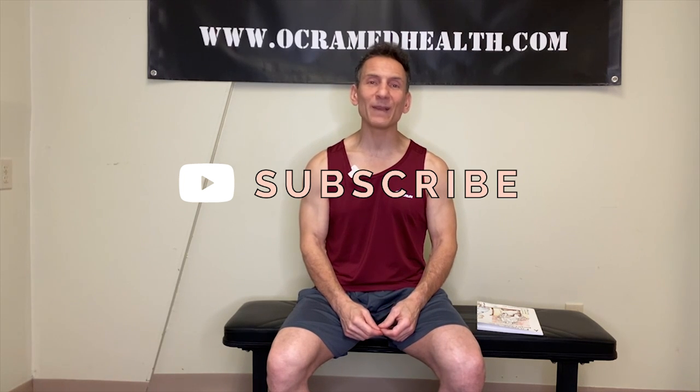If you haven't done so already, take a moment right now and subscribe to my channel, OkraMed Health on YouTube. Click that little bell notification — it notifies you every time I upload a new video. And at the end of today's video, if you found the information helpful, I'd appreciate a thumbs up.